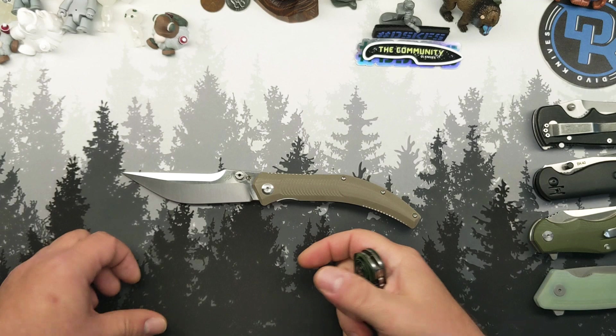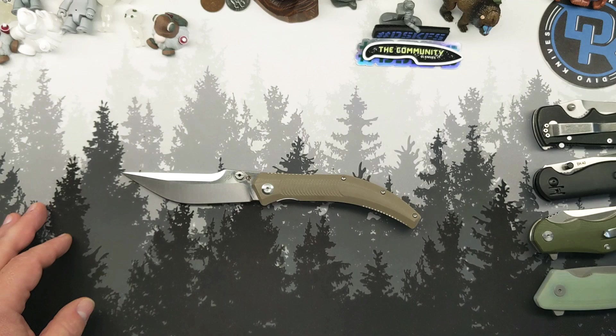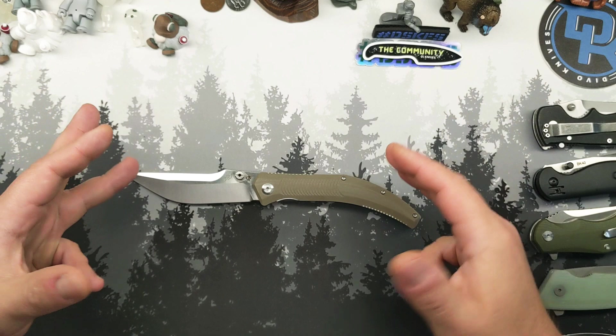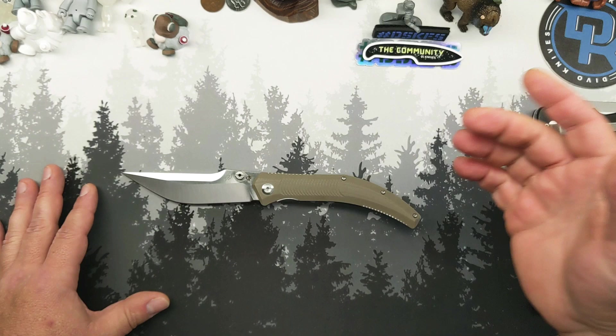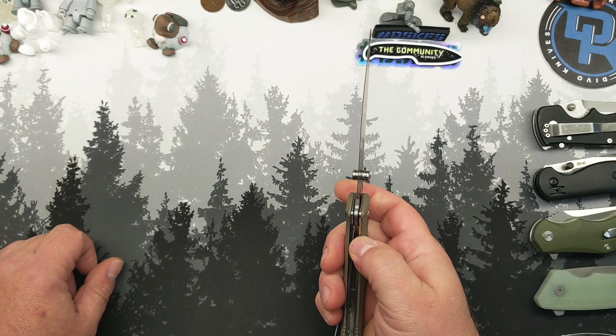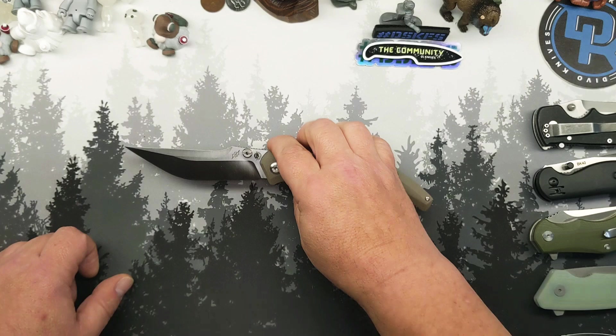David, you and Dirk really knocked it out of the park on this one. I love this knife. I was rightfully excited to get one of these in hand, and I knew when I saw them dropping and they were only $30, I was going to get more than one, because this is a perfect knife to hand off to a friend for a gift.